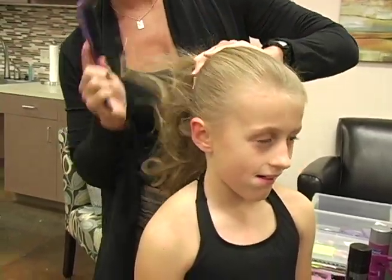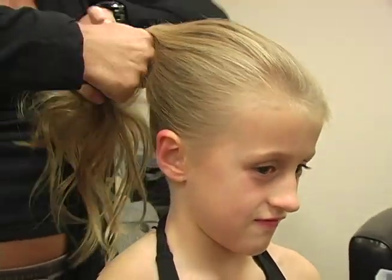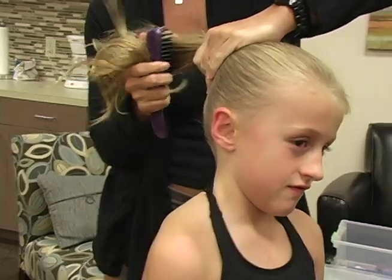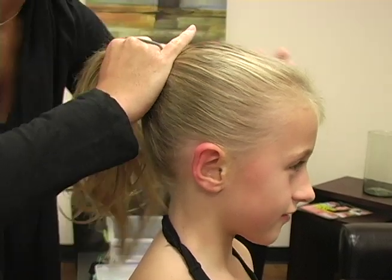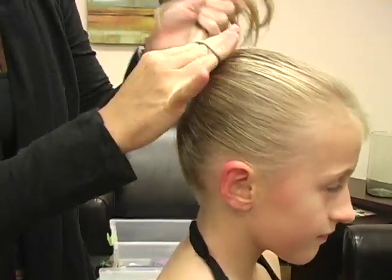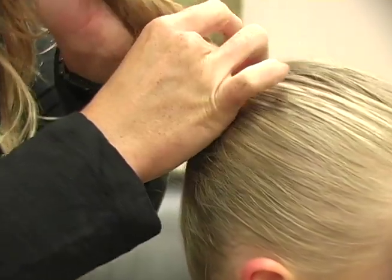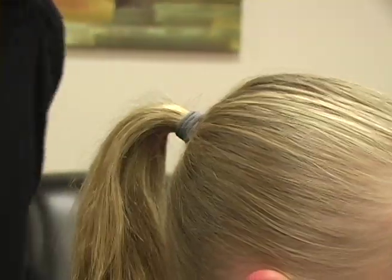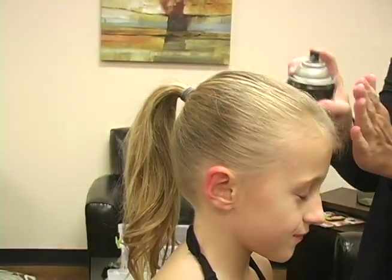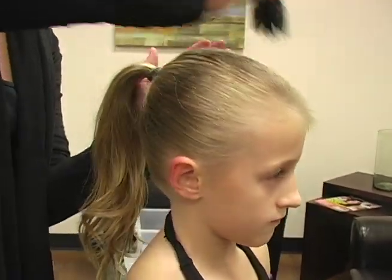Pull your hair back really super tight. When you do the ponytail you want to make sure that you have nice thick rubber bands that are going to make sure that it's super super tight to her head. Get a little bit of hairspray and just spray around where the wispies are, then take your brush again and make sure that all those little wispy hairs are out.